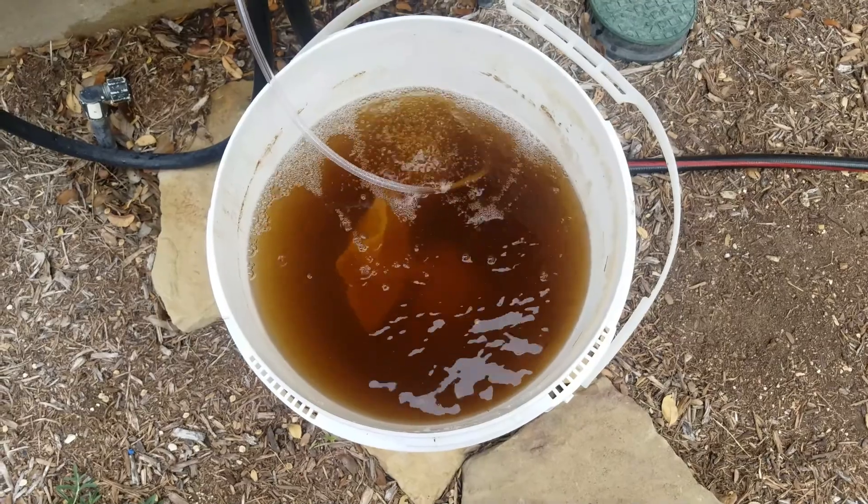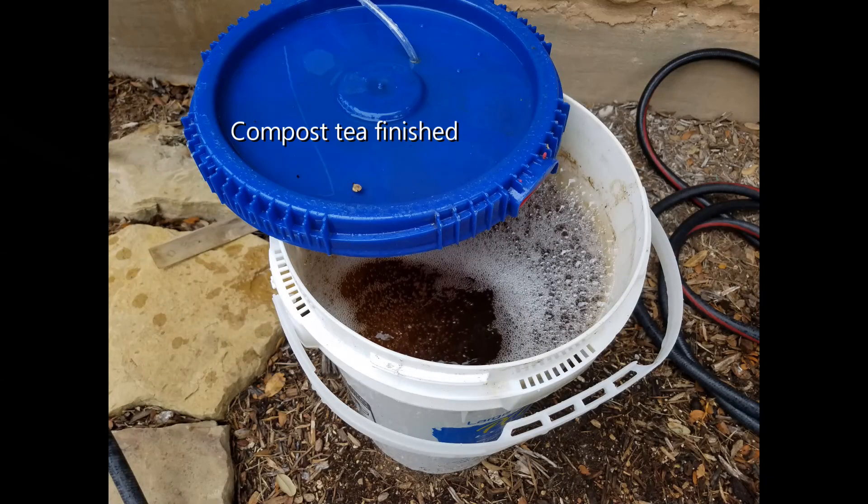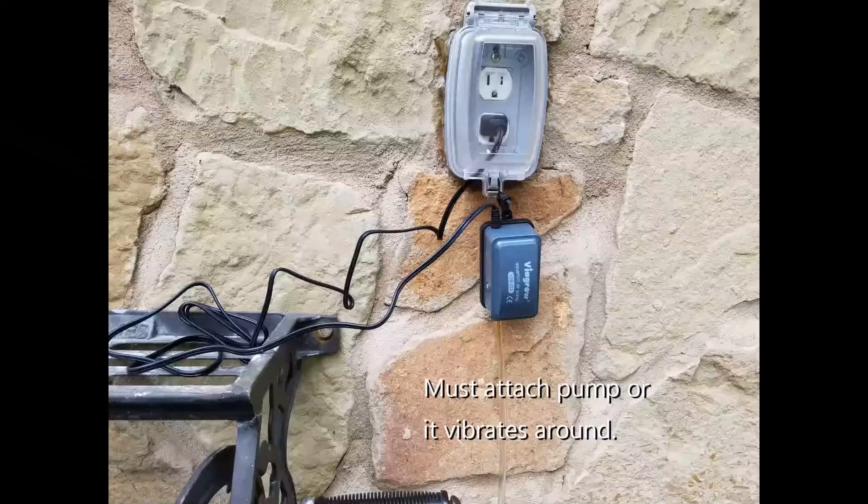We'll take a picture of that in four days and see how much it's frothed up. I'm going to keep in touch. I think I've got it.